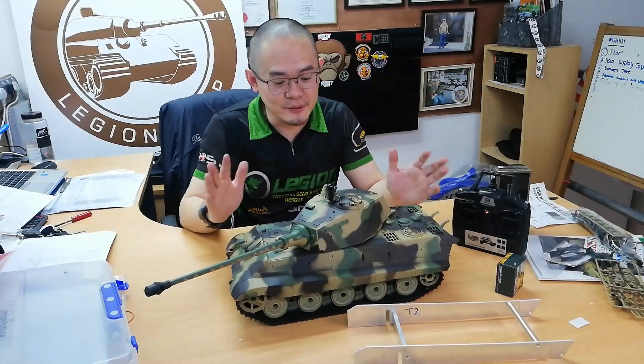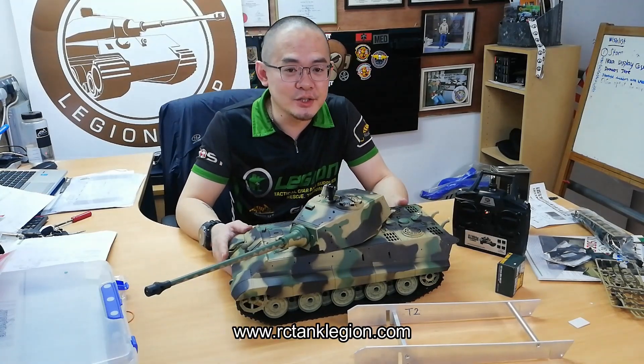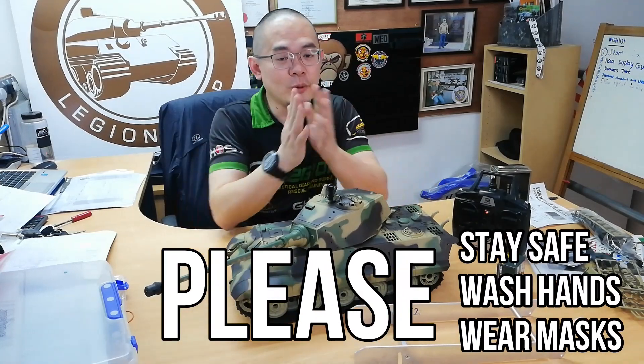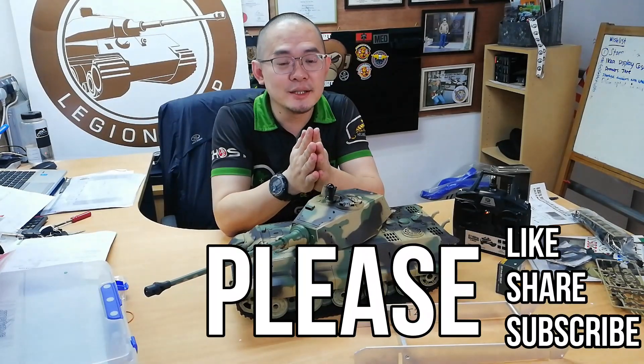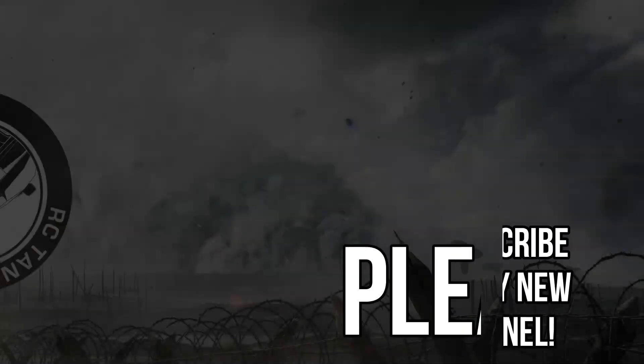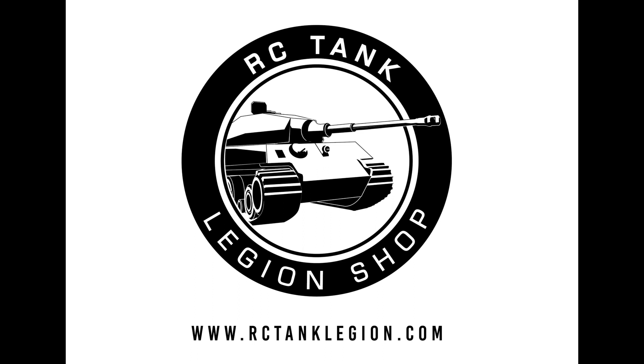Okay guys, I hope you enjoyed today's unboxing video for the Henglong King Tiger version 6.0s. You can get this from our web store RCTankLegion.com. And as always, please stay safe, wash hands, wear masks when you go out. Remember to like, share and subscribe. Thank you for watching. Bye!